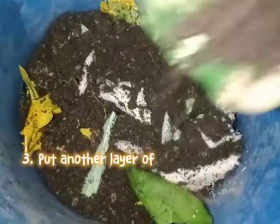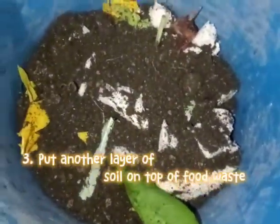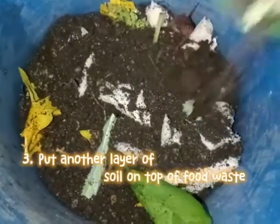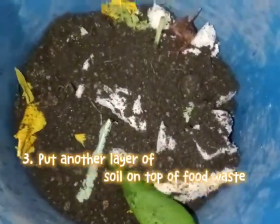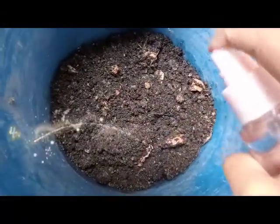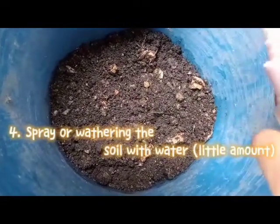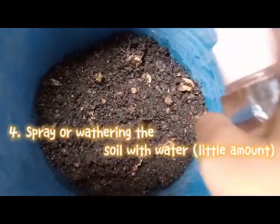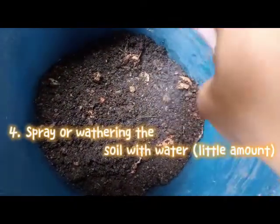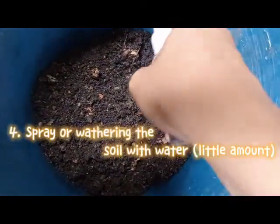Step three is simple — put another layer of soil on top of the food waste, covering it completely. For step four, spray or water the soil with a little amount of water. Don't over-water it, as it will affect the result.